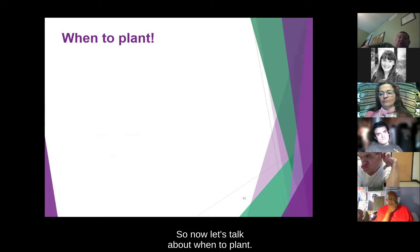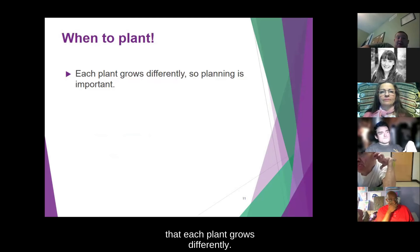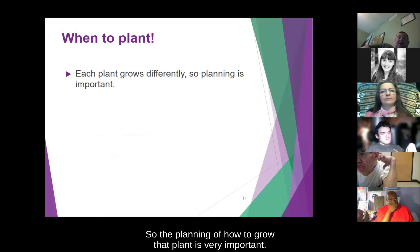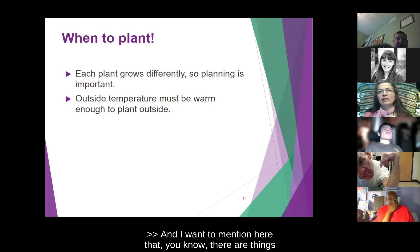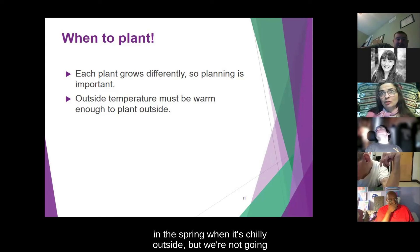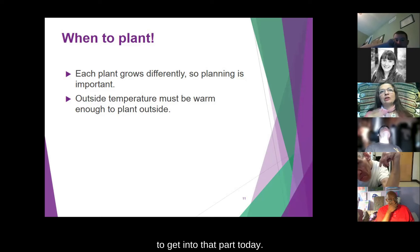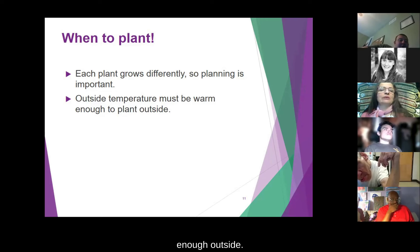Now let's talk about when to plant. It's important to remember that each plant grows differently, so the planning of how to grow that plant is very important. The outside temperature must be warm enough to plant outside. There are things you can plant when it's chilly in spring, but today we're talking about starting seeds inside that get planted outside. It's still important to know when temperatures might be warm enough — we can still get frost in June.